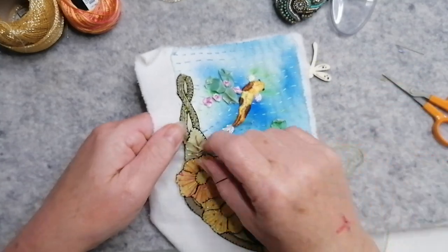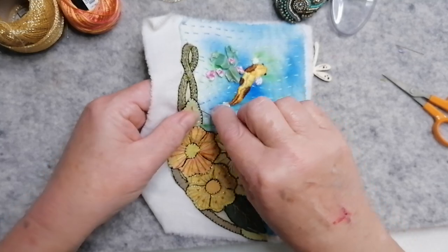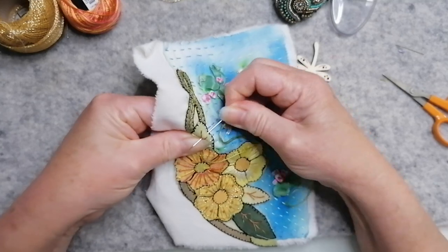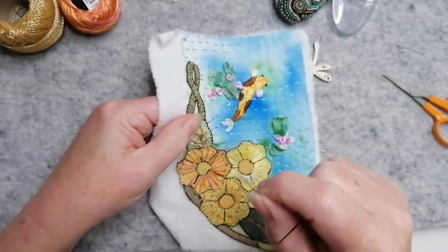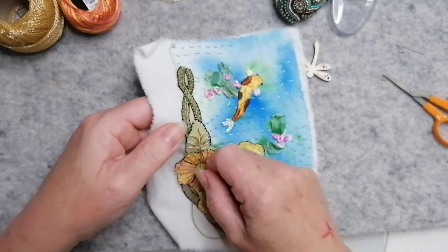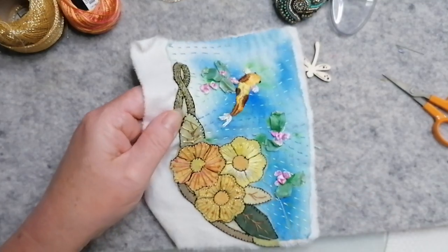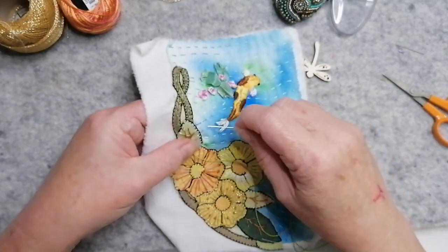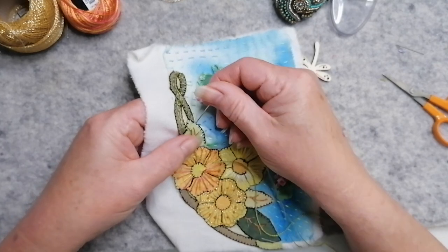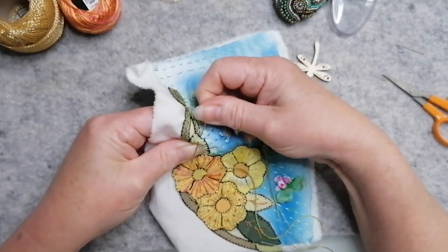Yeah, it's good fun playing with stitches. I really like that elongated buttonhole - that worked so well. I thought I was merrily going away and then I stopped the camera, didn't I? Sorry. Yeah, I'm really pleased with the way this page is turning out, actually. It's been a good experimental page. I love that fish. Very pleased with him. And even the water lilies turned out nice as well. So it's all good.